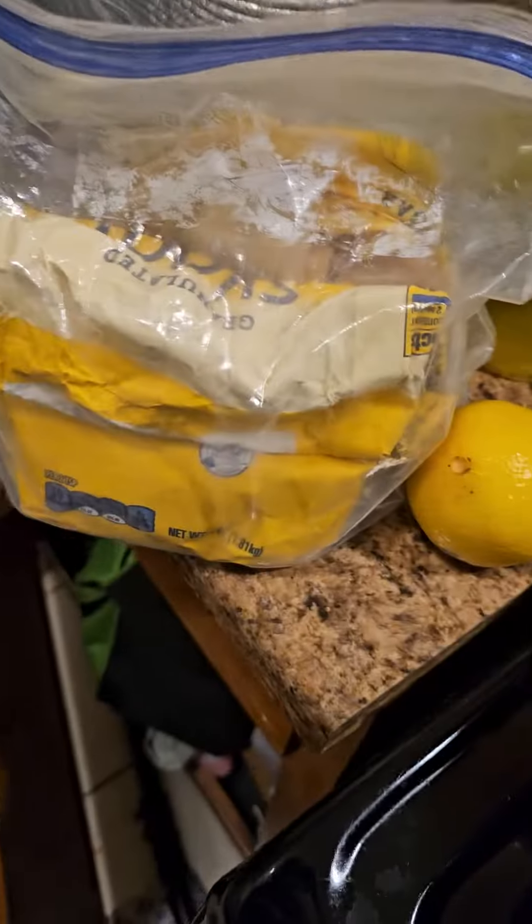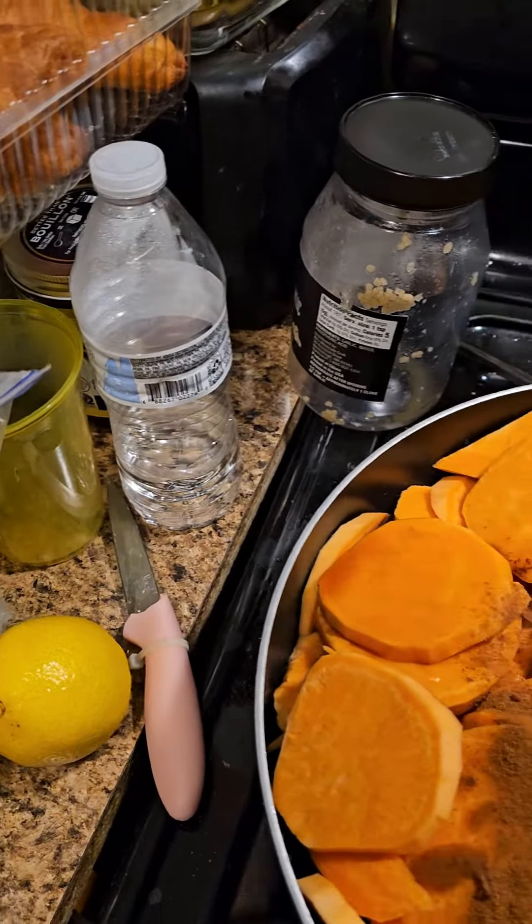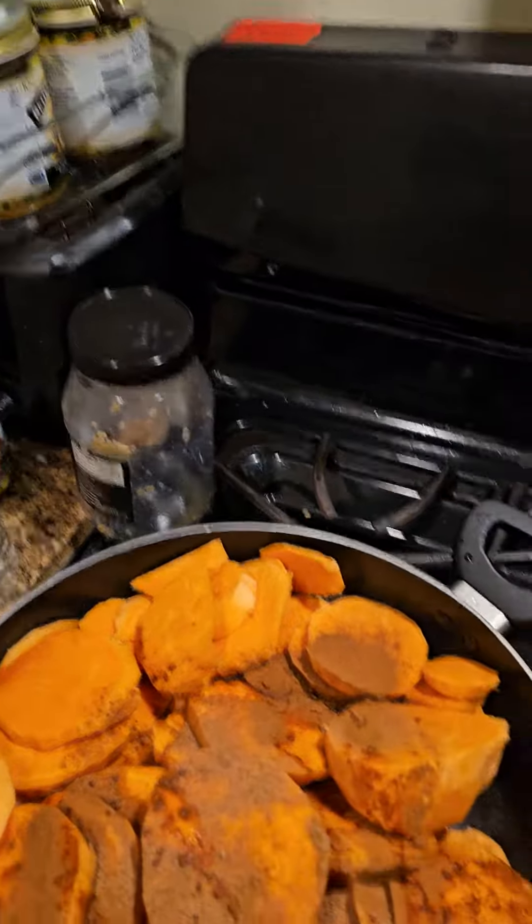We got some butter, some vanilla extract. I'm going to put a half a lemon in there with some white sugar and some brown sugar. That's how much vanilla I'm going to use — just for now, just to try it out.